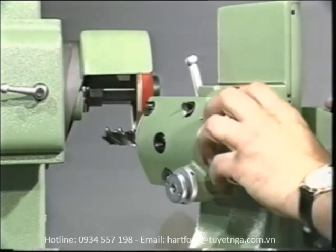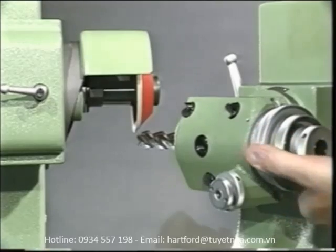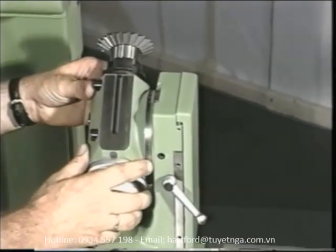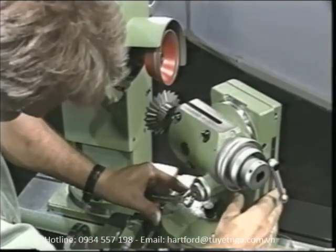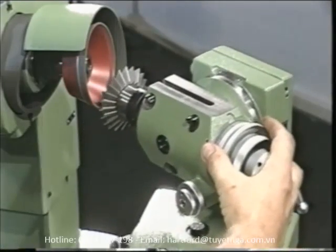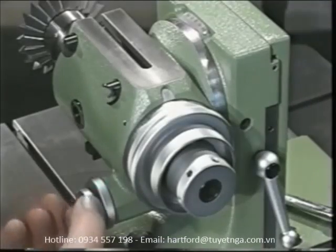Careful design and universal adjustability are the prominent features of the universal index head, which holds the tool in a vast majority of all grinding operations in standard applications and frequently when grinding special cutting tools as well. The universal index head has two setting axes about which it can be adjusted through a full 360 degrees, making moving the tool to the correct grinding position a matter of just a few seconds.